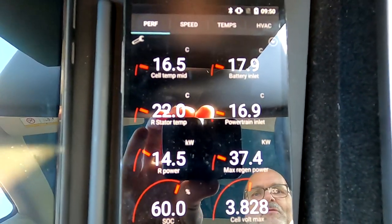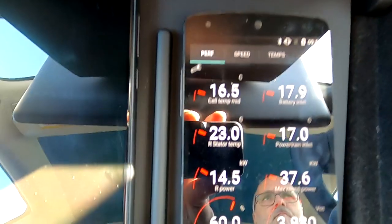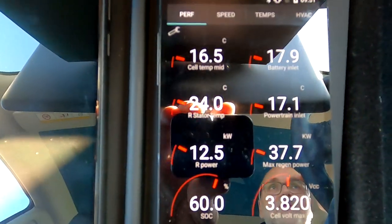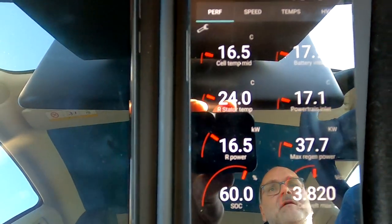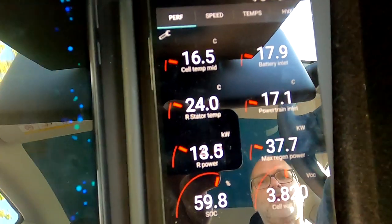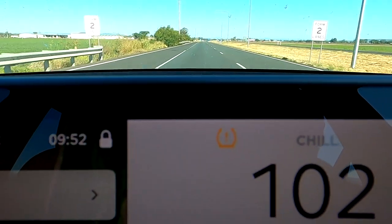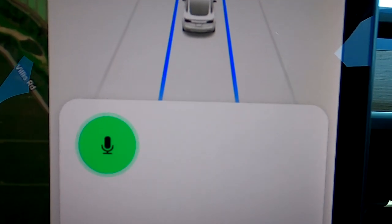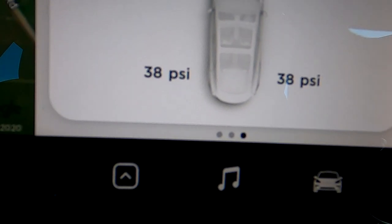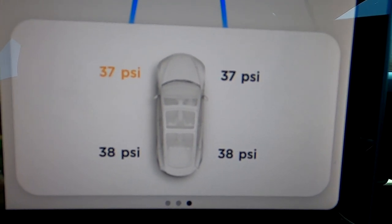The regen limit has increased to 37.4 kilowatts, increasing slowly but constantly. One degree, then two more degrees in the motor — it heats up quickly. We're using 12 kilowatts in the motor at the moment. A tire pressure warning has just popped up — 37, 37, 38, 38 psi. The cold air is causing that.